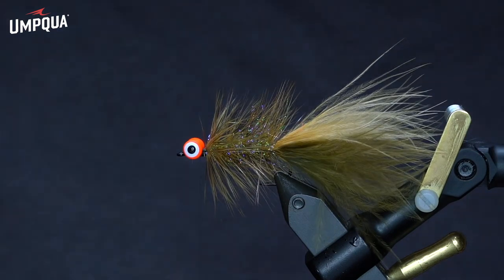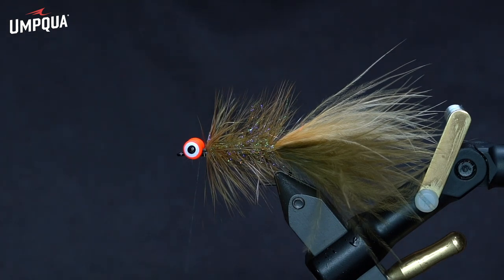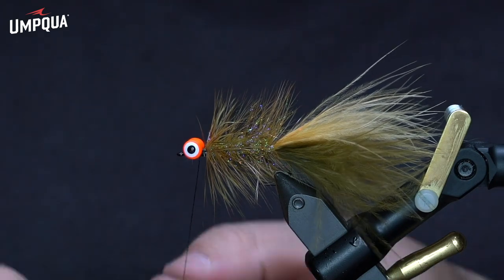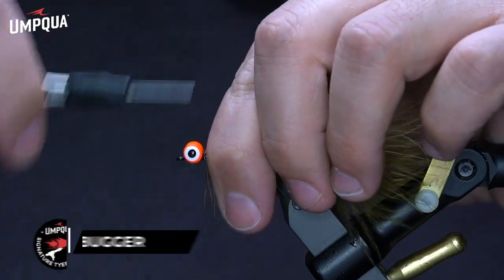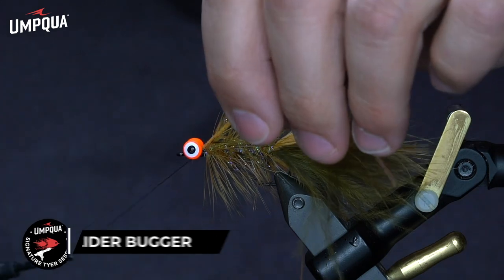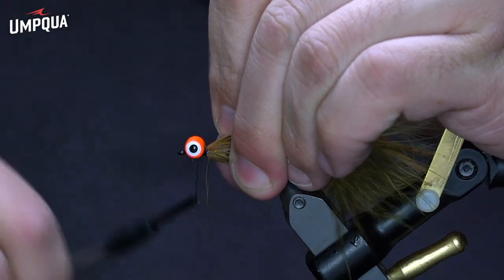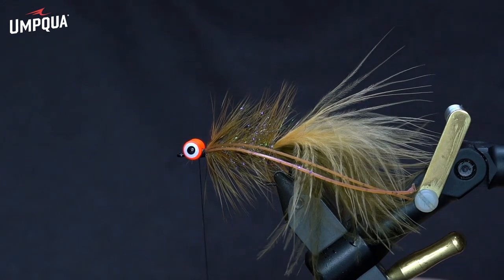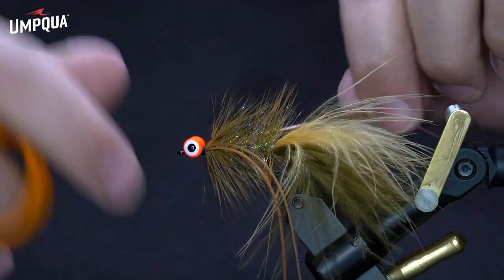Let's go ahead and tie in some rubber legs now. You can use any kind of brown or root beer colored legs that you like — these happen to be some root beer sealing legs. I'll V-tie those in, one per side. Now I'm going to go ahead and whip finish. I forgot my whip finish tool, but I tend to prefer to use a tool than a hand whip finish — should do fine.